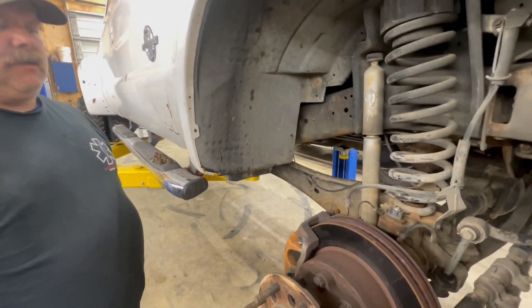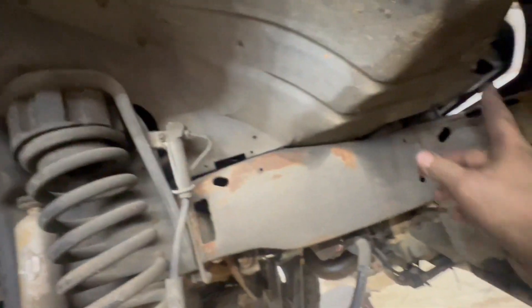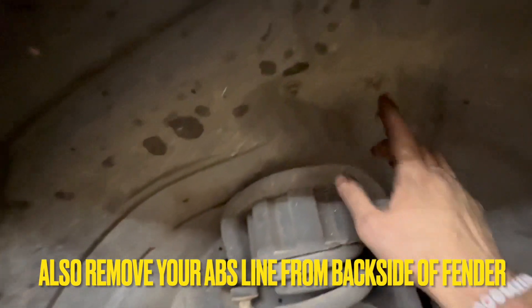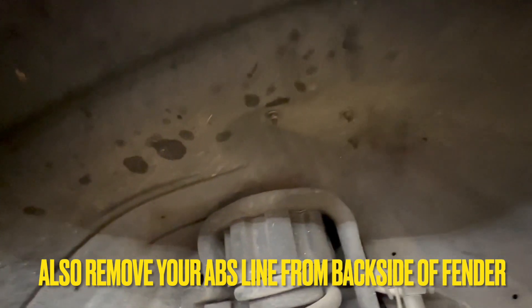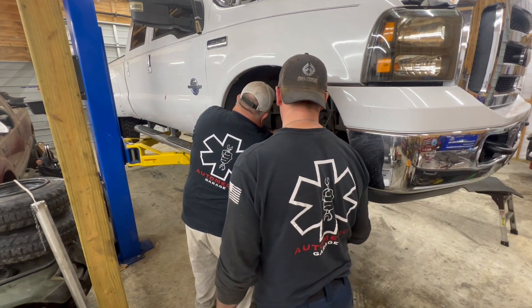Once you get your tire removed, you want to take the inner fender well out. These little ones right here are 7/32nds. You got 8mm here, 8mm here, and then you got to take these three 10s off right here — and then you can pull your inner fender well out. Just pull it with your hand.